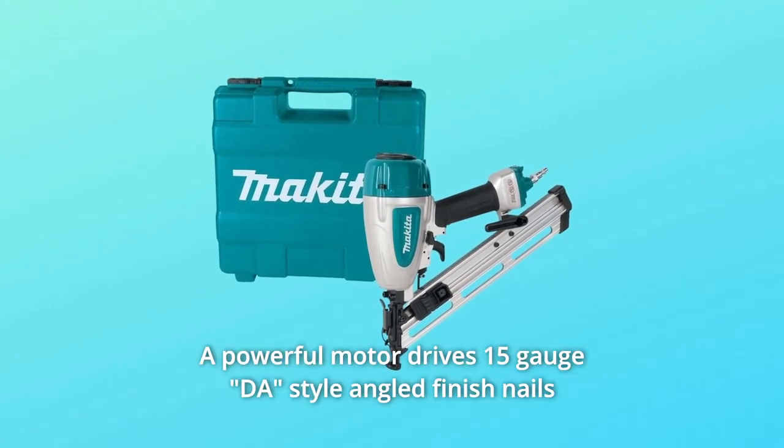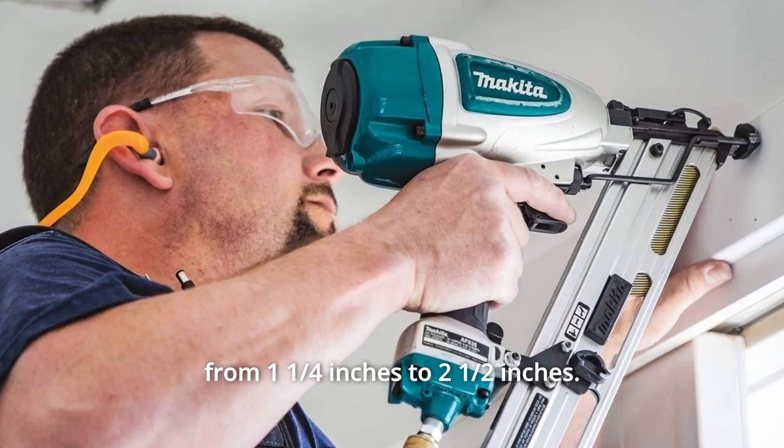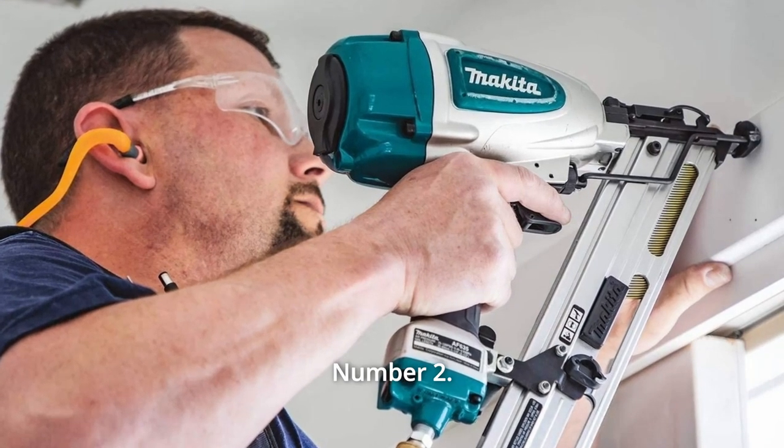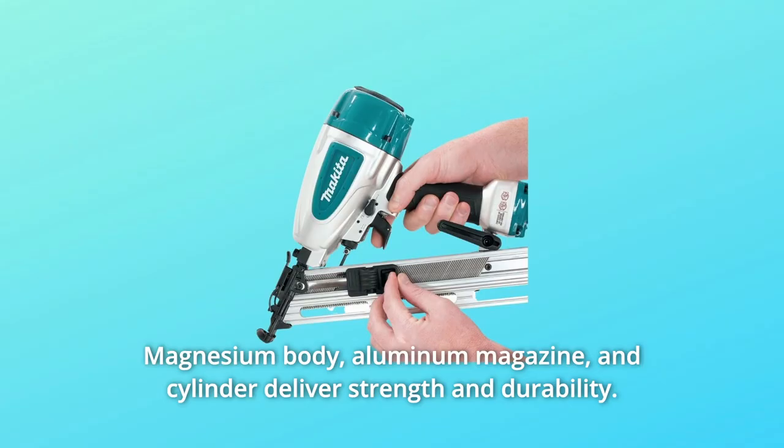Number 1: A powerful motor drives 15-gauge DAW style angled finish nails from one and a quarter inches to two and a half inches. Number 2: Magnesium body, aluminum magazine, and cylinder deliver strength and durability.